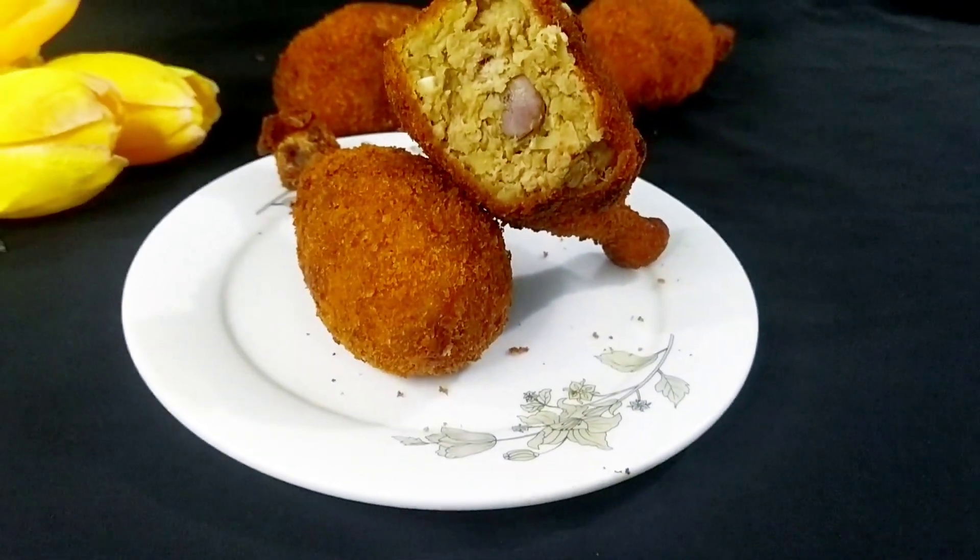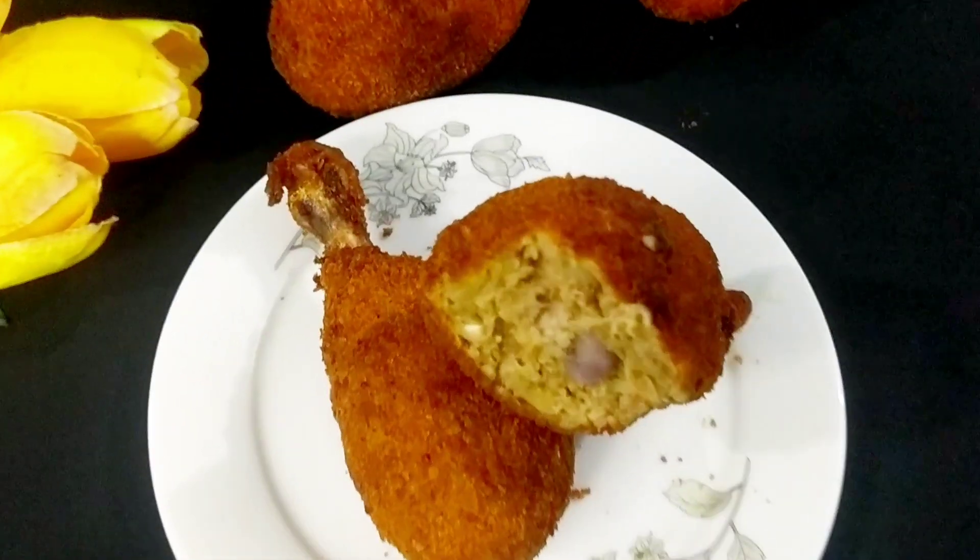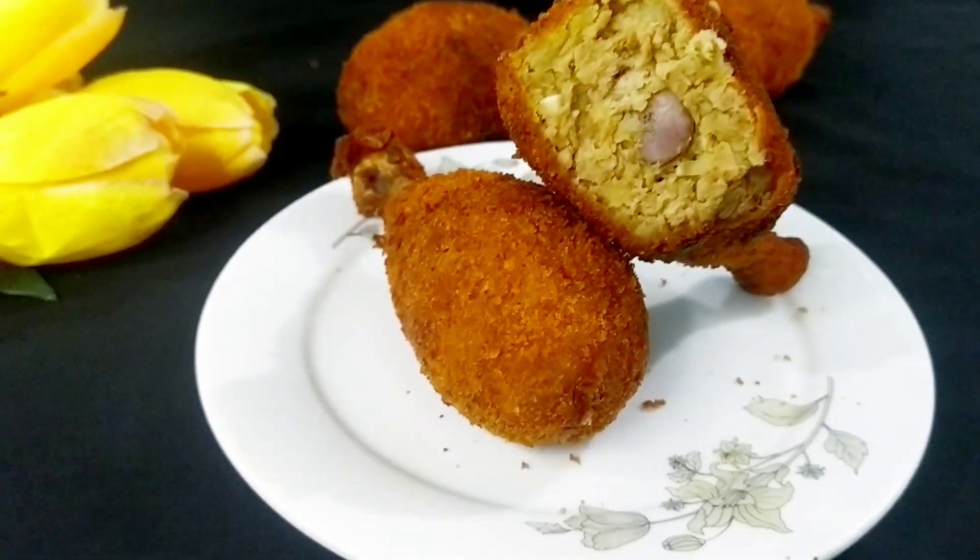You can use the recipe for your family. I am sure you can use the recipe for my family. If you like, subscribe.